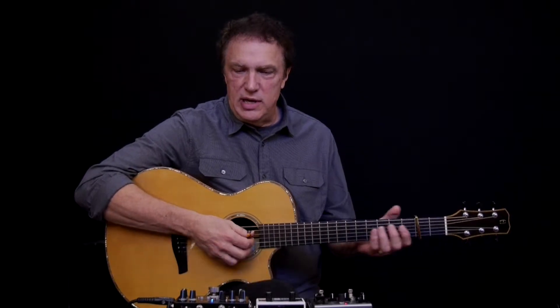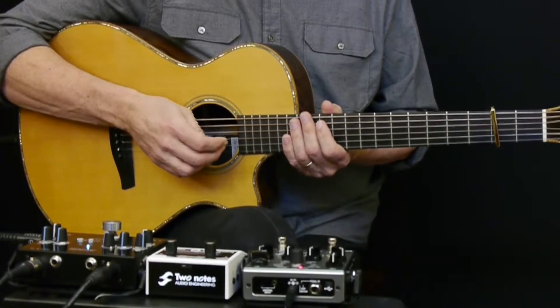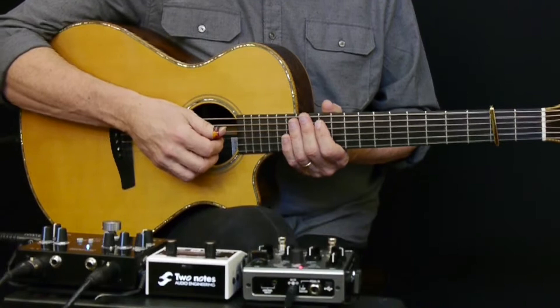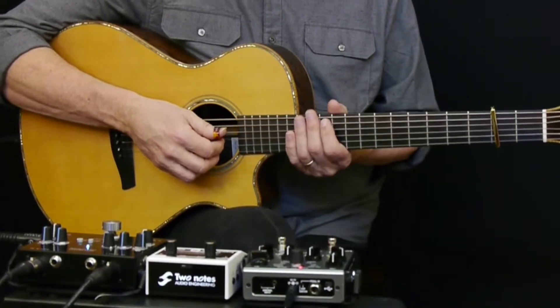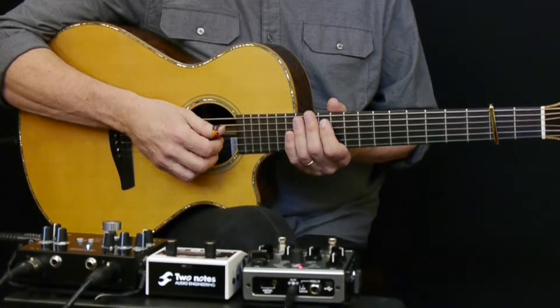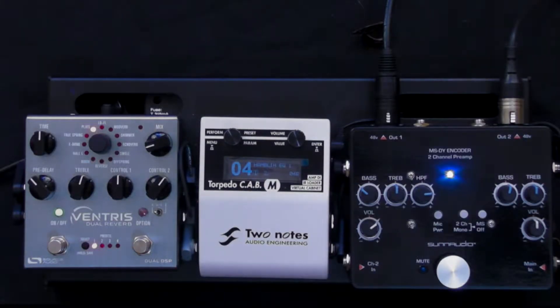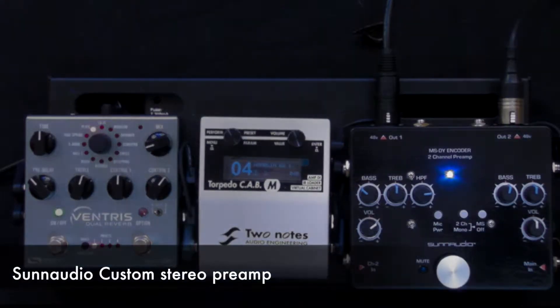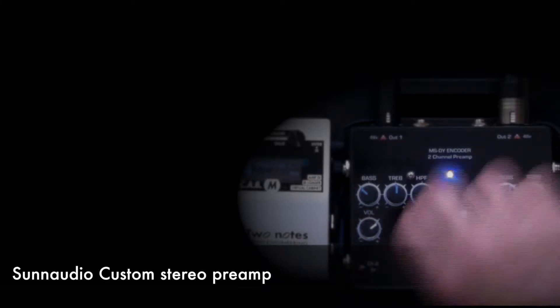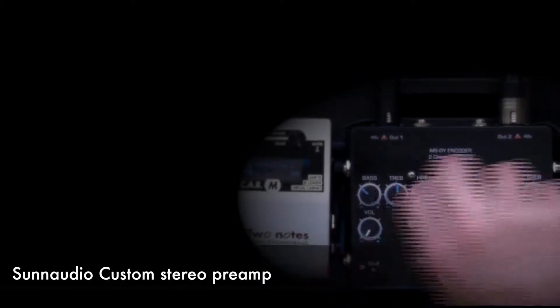The one I'm going to show you is my current setup — a custom preamp with an additional cool feature that allows me to get a stereo effect I can't normally get with other systems. This new preamp is made by a small company called Sun Audio, and it's a custom preamp that incorporates what I need to create a stereo sound. Let me demonstrate it and show you what happens.